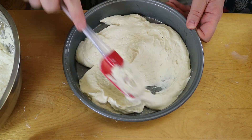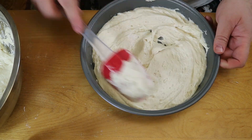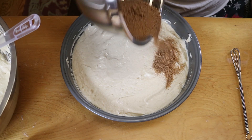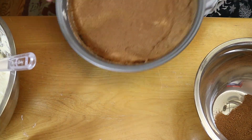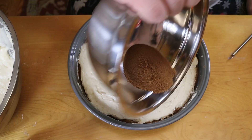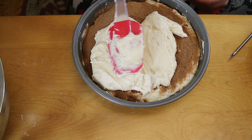To start assembling the cake, we're adding a third of that batter into our greased cheesecake tin — you're supposed to use a round cake tin but our cheesecake tin is close enough. Then over top of that batter we're adding half of that cinnamon and brown sugar mix, spreading it out, then another third of the batter, then the rest of the cinnamon sugar, and finally topping it off with the rest of the batter.